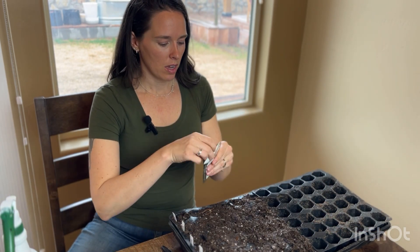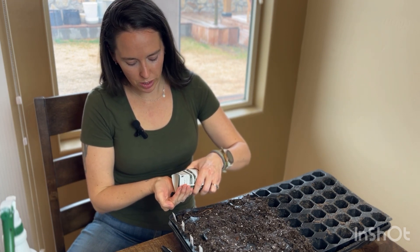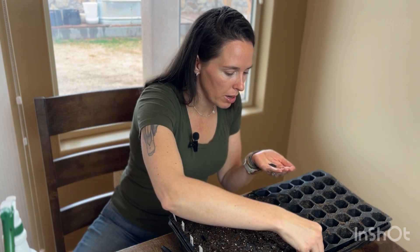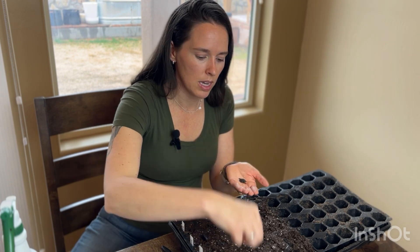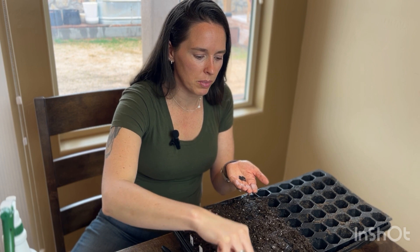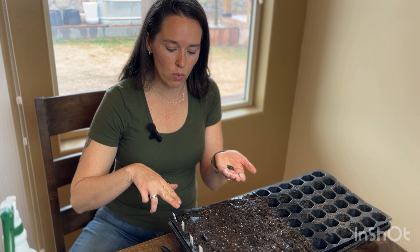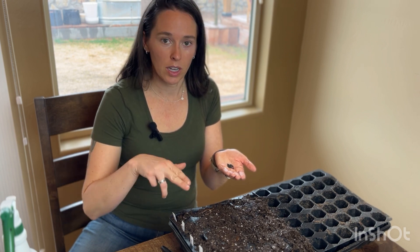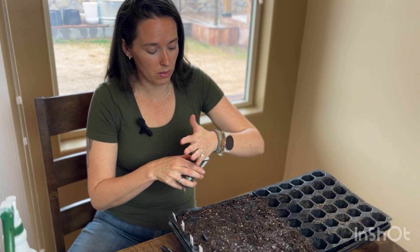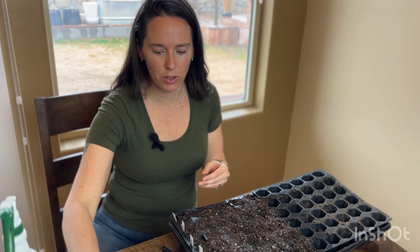Since kale is a small seed and it's a leafy vegetable, we're going to put a few in each one and we can always thin it out later — about three in each one. To thin it out, you'll just take small scissors or pruning shears and cut right at where the dirt meets the stem, cutting off the ones that you don't want to keep. The roots will just start to decay and become part of the soil — it all comes full circle.